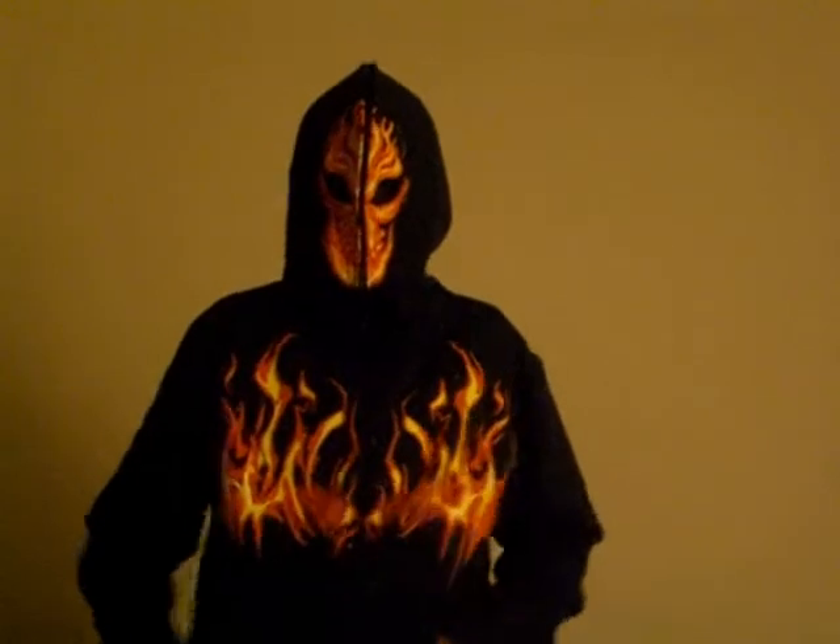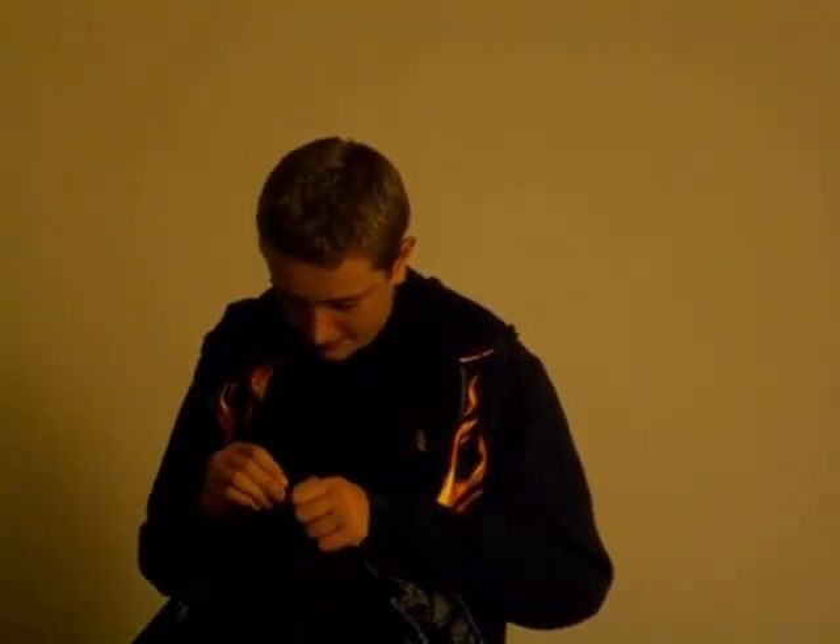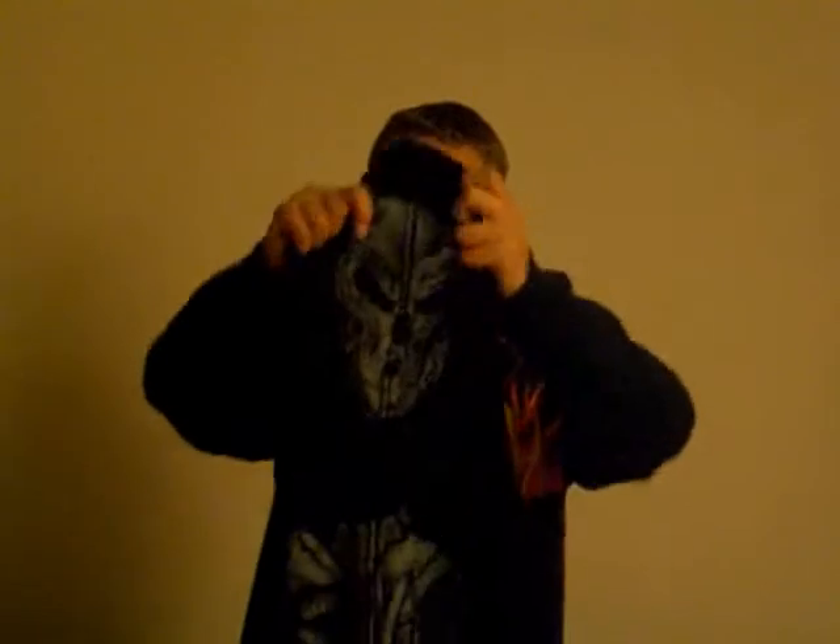It's got pockets on the side. It's cool. And Dad's got one — he also got the Terminator one. And yeah, this is a review for this cool jacket.